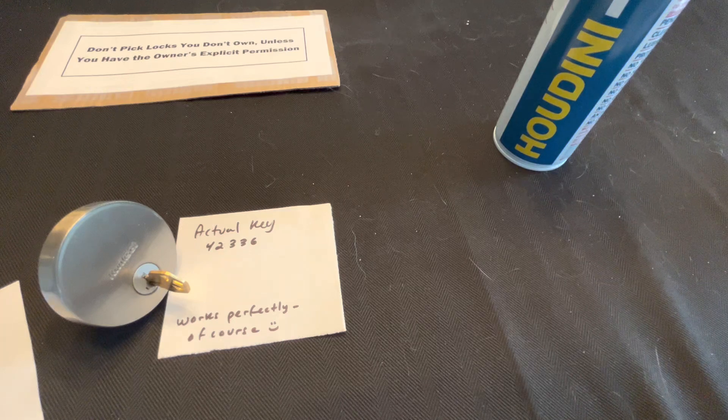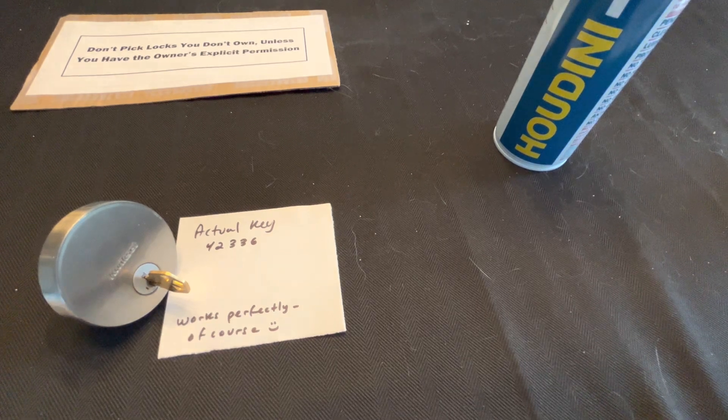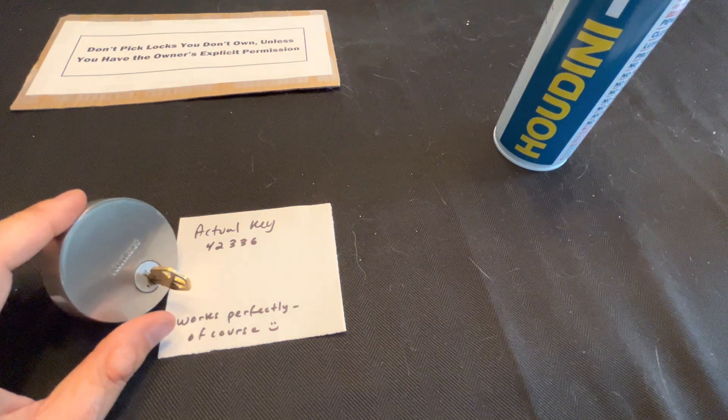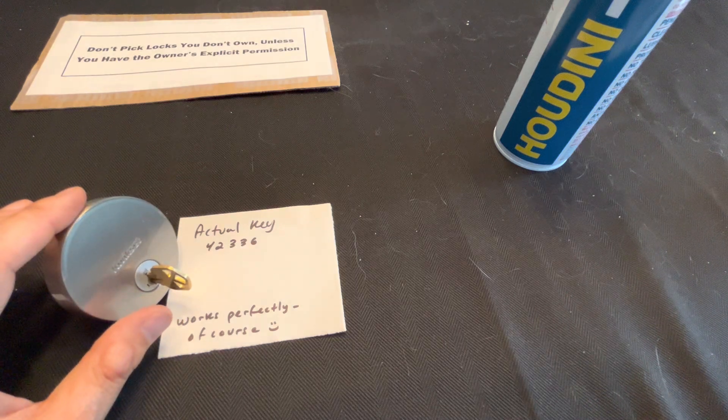Hey guys, this is Anthony. It's been a little while since I've made a video. I had a lot going on, but I did a little lock exploration and wanted to post some stuff I discovered. I have a smart key that was new — still pretty new — that I bought new in-box from someone off Craigslist.